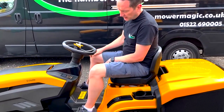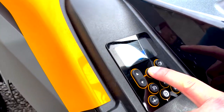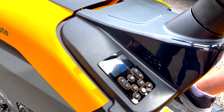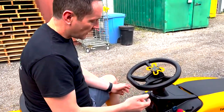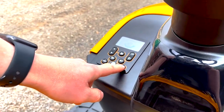To start the cutting blades on this model, you press this button here. One thing you should know: if you're trying to cut with the blades engaged unless you're holding the bottom right button, the blades will cut out.